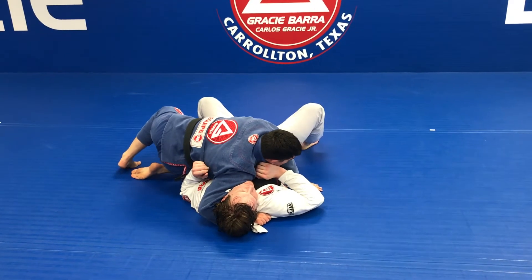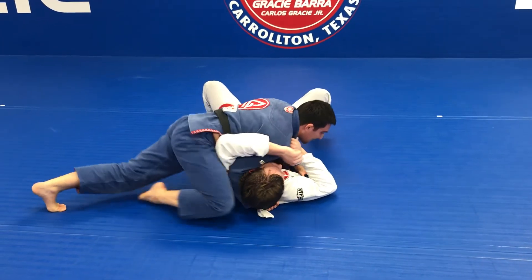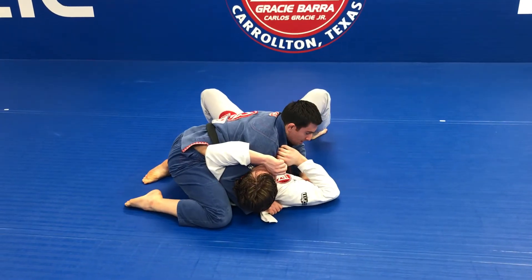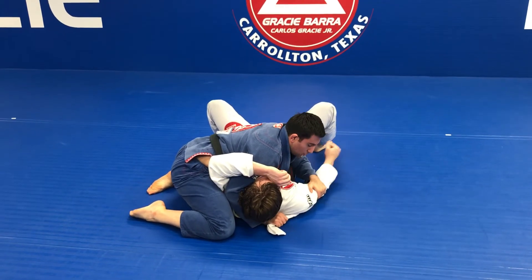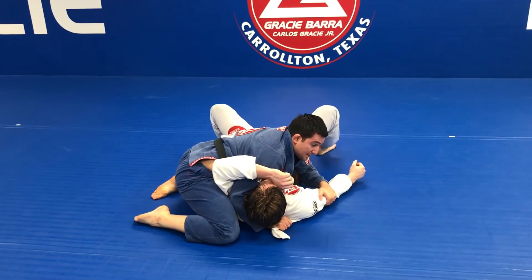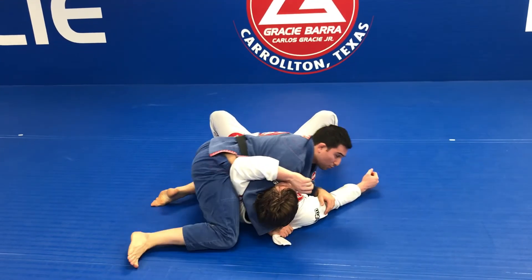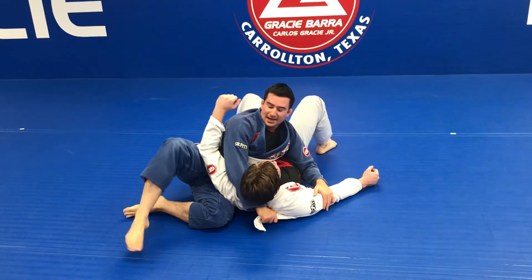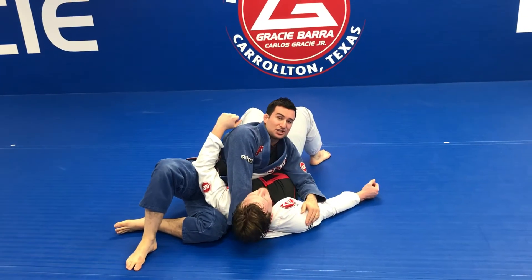I start to move like a hip escape, giving my partner the obligation to move his arm. I'm going to slide and finish here. Now, controlling the bicycle of my partner, I bring his elbow close to his body. My first attack can be a choke from here, so I'm going to change the position of my legs and hips.